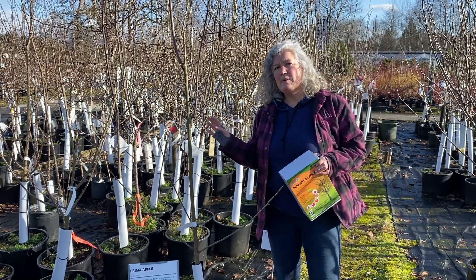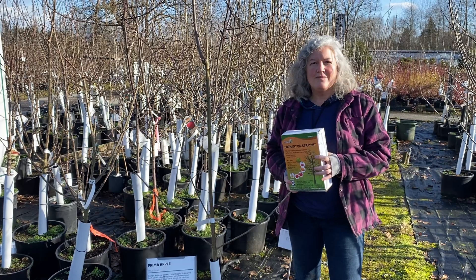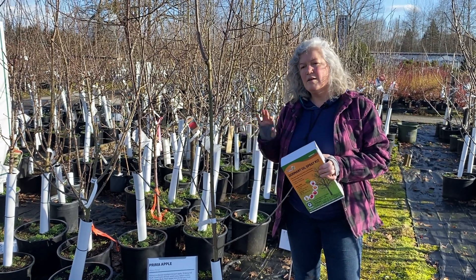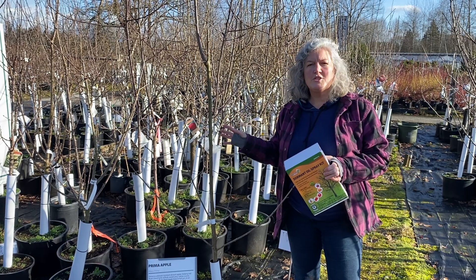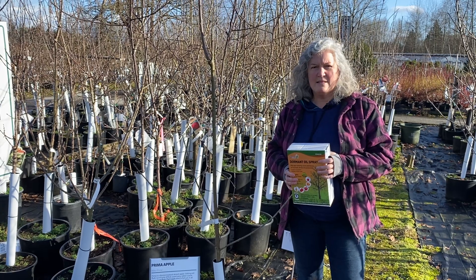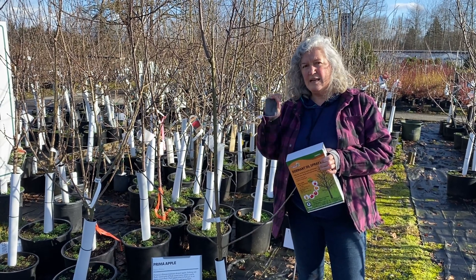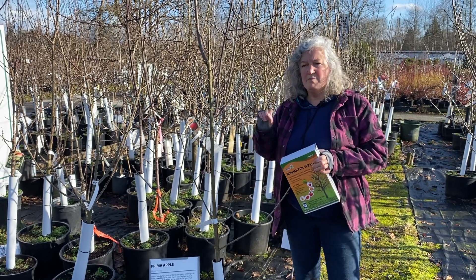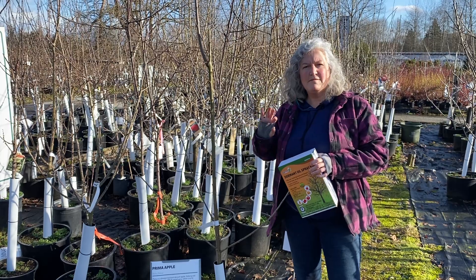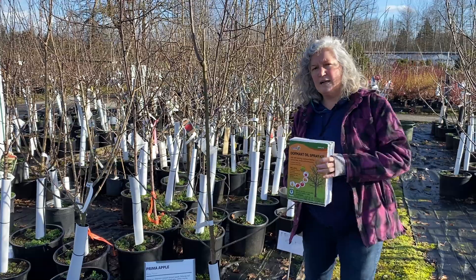You also want to spend a little bit of time out by your fruit trees — have a cup of coffee out there — and make sure you don't have any flying early-emerging native bees or native insects. Our native bees range in size from teeny tiny, about the size of a pinhead, right on up to our big bumblebees. Make sure you don't have any flying insects around where you're going to spray, because this is non-selective.